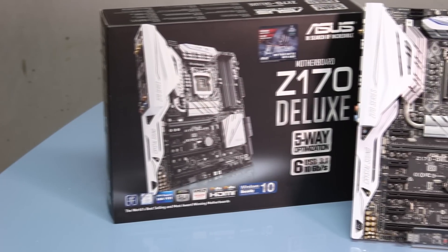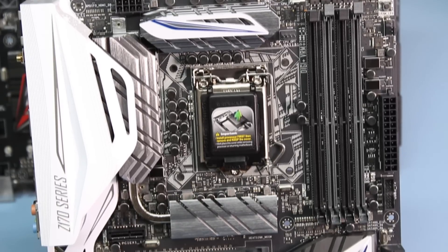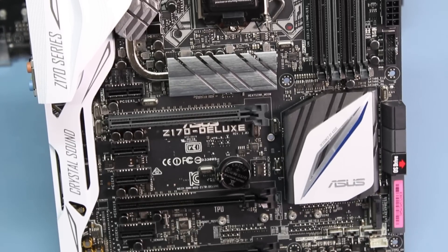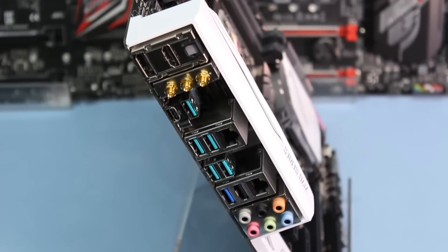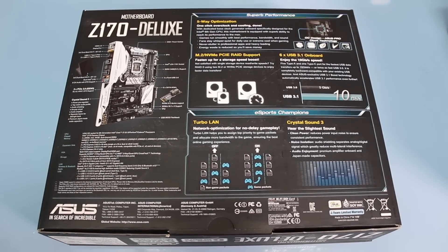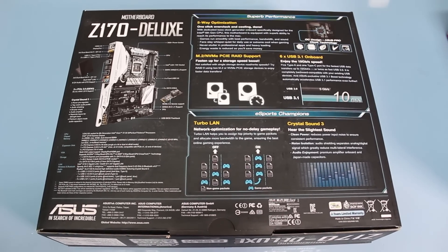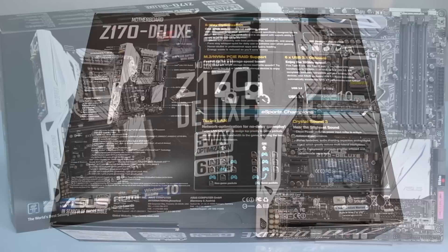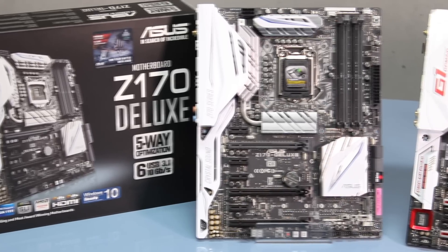Now for the enthusiast and high-end motherboards. The first is the Asus Z170 Deluxe, and it's an absolute beast. This motherboard is capable of 3-way SLI, features dual Intel NIC and AC Wi-Fi plus Bluetooth 4.0 connectivity. It's really made for extreme overclocking — you can take its DDR4 RAM all the way up to 3733 MHz. It has their Crystal Sound 3 with cleaner power, better noise isolation, and an audio amplifier. It comes with 6 USB 3.0 ports.